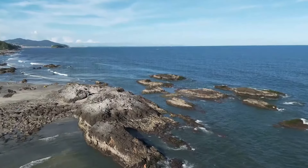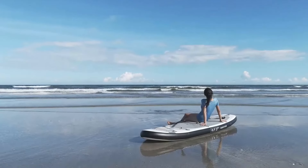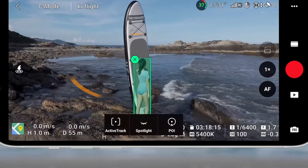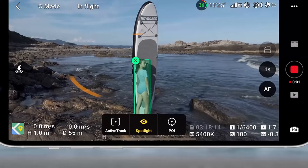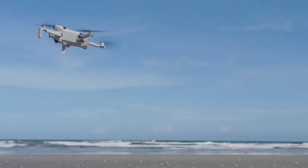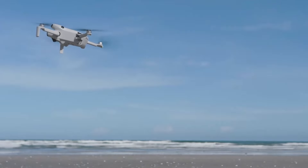DJI Mini 4 Pro intelligent flight features: The Mini 4 Pro is packed with intelligent flight modes designed to simplify the flying experience and enhance creativity. Features like quick shots — which include modes such as droney, circle, helix, and rocket — allow users to capture cinematic shots effortlessly. The Mini 4 Pro also includes automated flight modes like return to home, which brings the drone back to its takeoff point in case of low battery or signal loss.